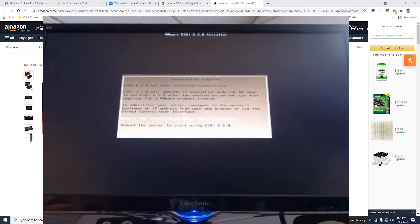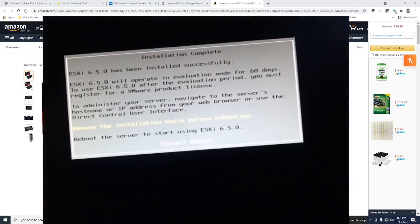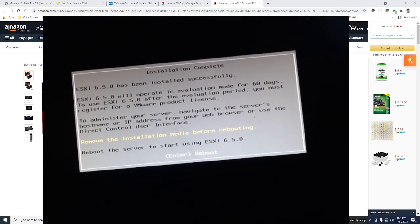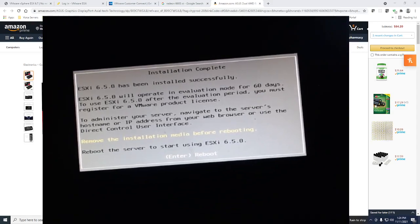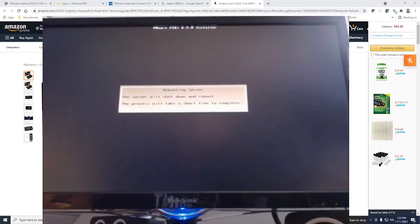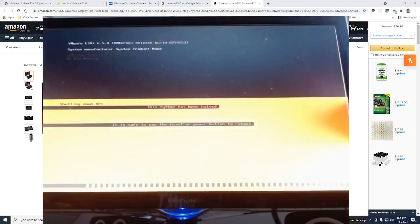It worked! This screen got me very excited because I almost gave up several times trying to figure out how to get this to work, but I finally got there — so hopefully you are too. It has been installed successfully. It tells me to remove the media device and reboot, so that is exactly what I'm going to do. I removed the USB stick that we made, and it is now rebooting.